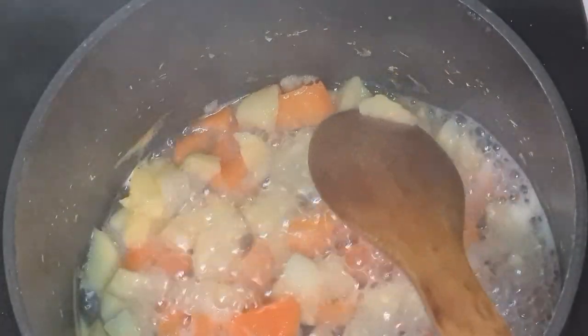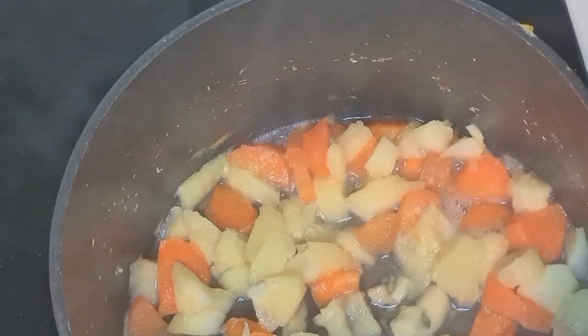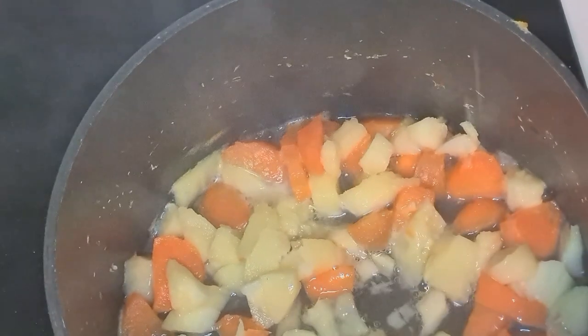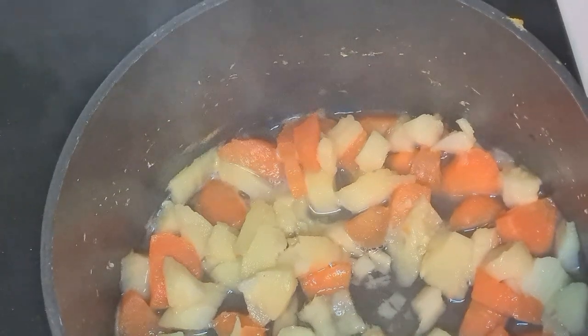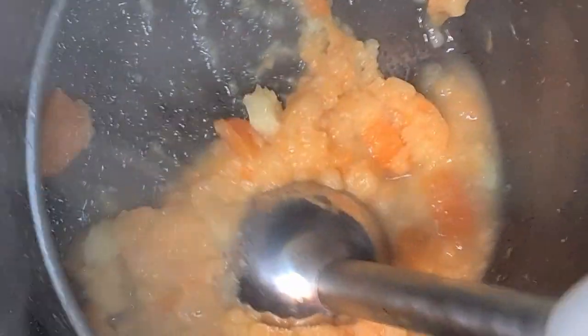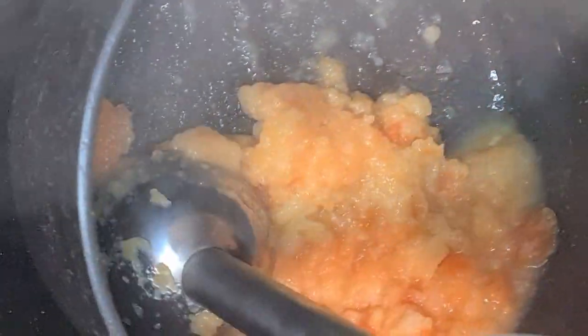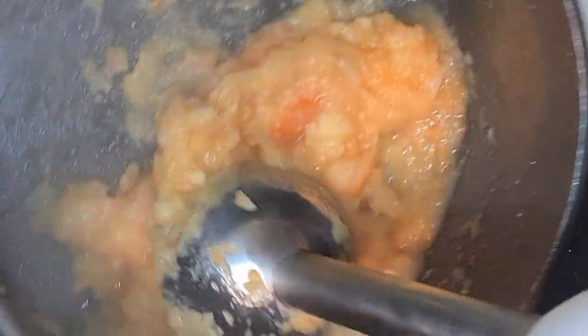As you can see, it's nice and soft enough for me after exactly seven minutes. I added a little bit more water because I don't want it to be too thick for my baby. And I'm just going to go ahead — as you can see — giving it a mash with my hand blender to puree it to the desired texture that I want.